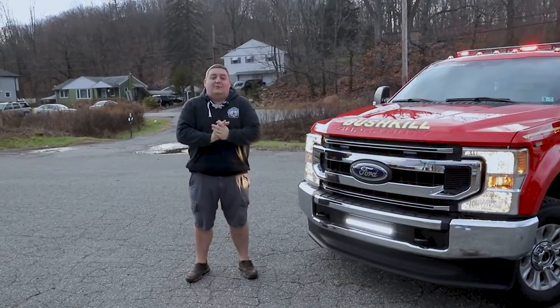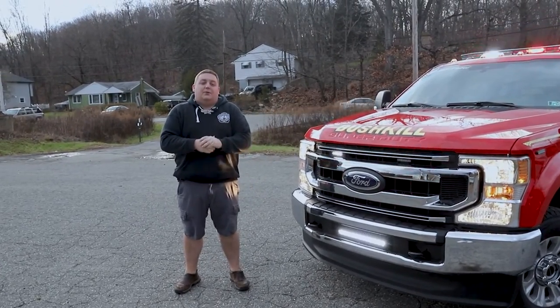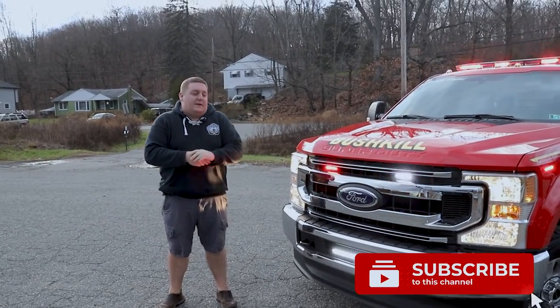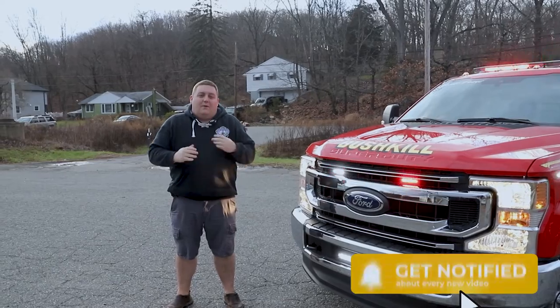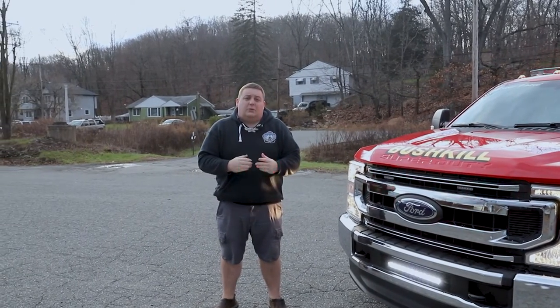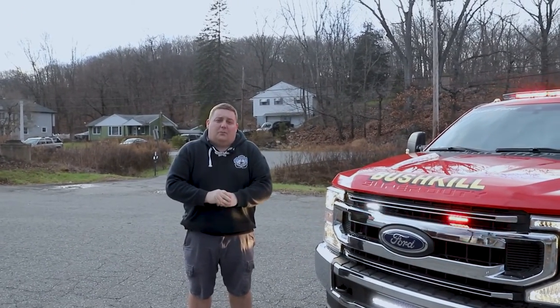We'd like to take the opportunity once again to thank the Bushkill Fire Department for allowing us to build their new support vehicle. If you have any questions about this vehicle or any other vehicles we've built, or a vehicle for your department, we're happy to answer any questions you have. Shoot us a direct message, make a comment on the video, share the video — we're more than happy to help you and your department.